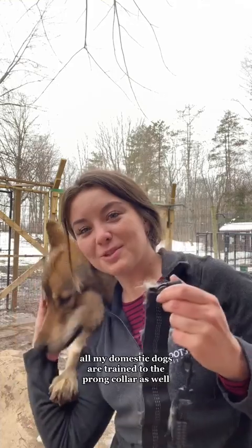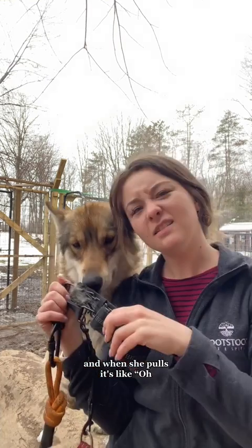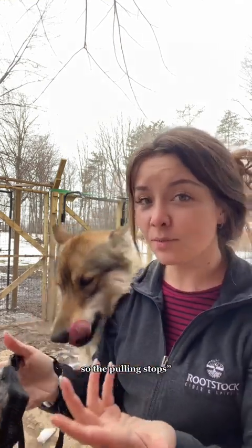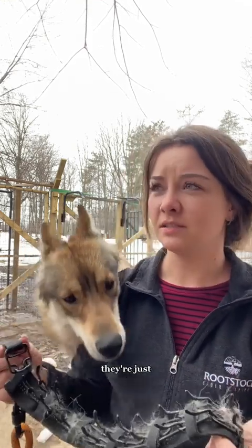All my domestic dogs are trained in the prong collar as well. It just puts even pressure all around the neck, and when she pulls it's like, oh I don't really like that, maybe I'll slow down so pulling stops. Like choke collars — I would never recommend choke collars. They just choke a dog; I don't like those.